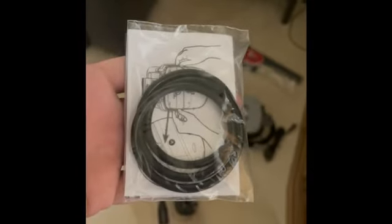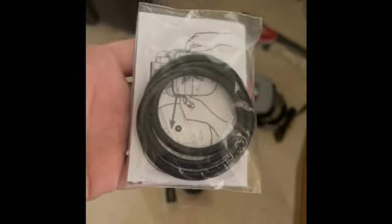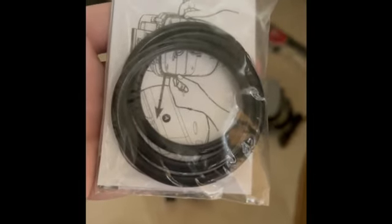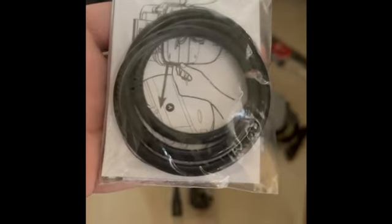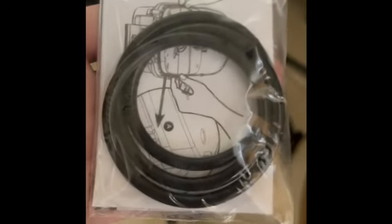This is a part that people forget to put on the top part of the canister filter — the brains of it — and if you don't put this on properly, it's going to leak all over the place. It's happened to me before when I first started out in the hobby, but since then I've put a bunch of others together, so I never forget this part.